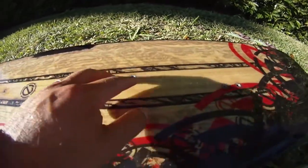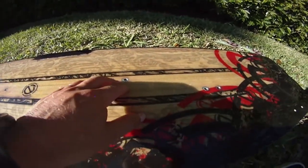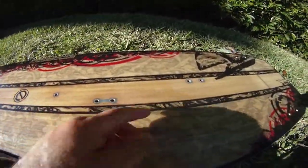The heel side goes this way and the toes go on this side. These are the inserts and that's how they should look. If you turn it around it's totally the opposite and that's not going to work.